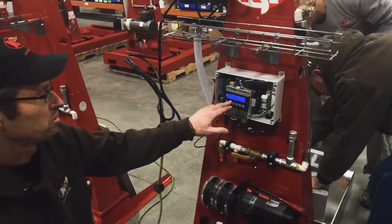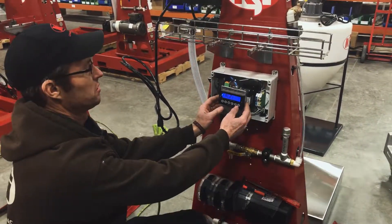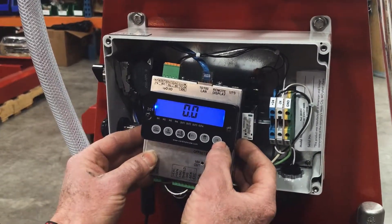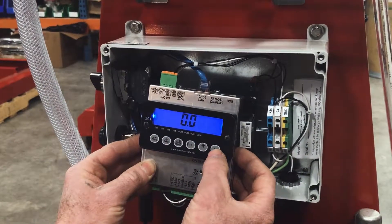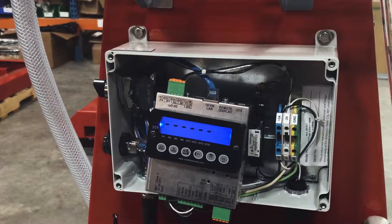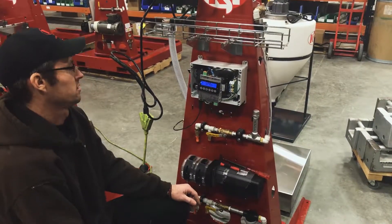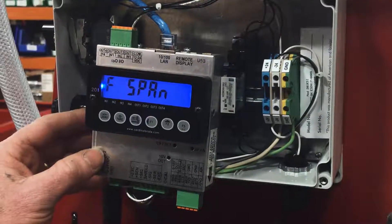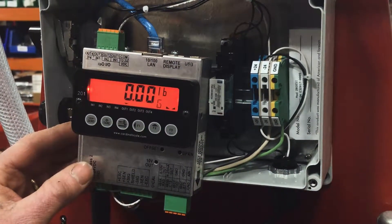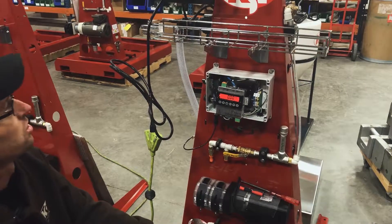The next step is to remove all the weights and calibrate at zero — the screen will show Cal 2, which is what we're looking for. Once the scale is clear, press F3 again and the readout will be zero. Press F3 one more time to complete the calibration. Once the dotted lines stop, F SPA will appear, then push F2 one more time and the numbers will come up for the readout. It should now be calibrated.